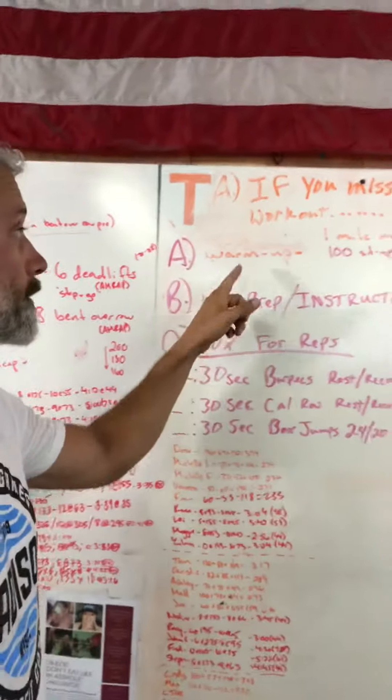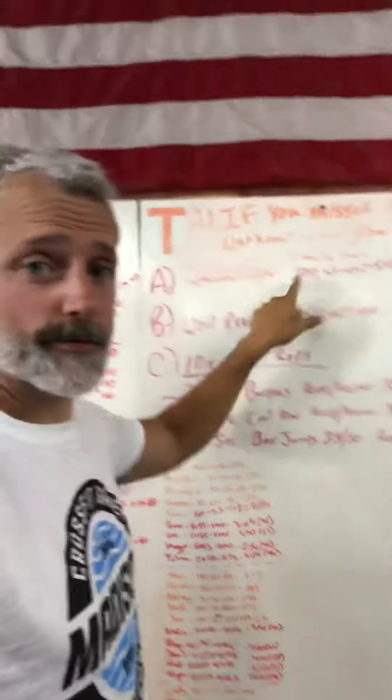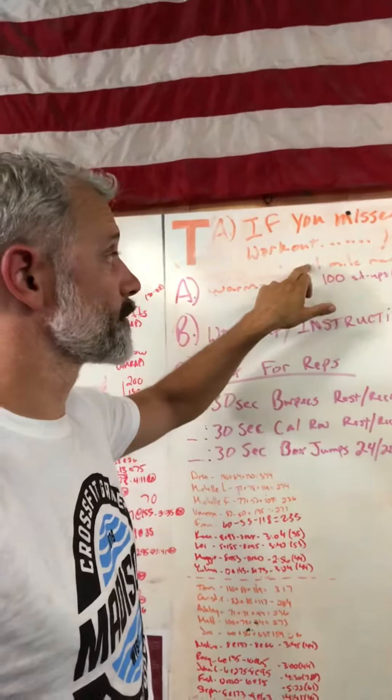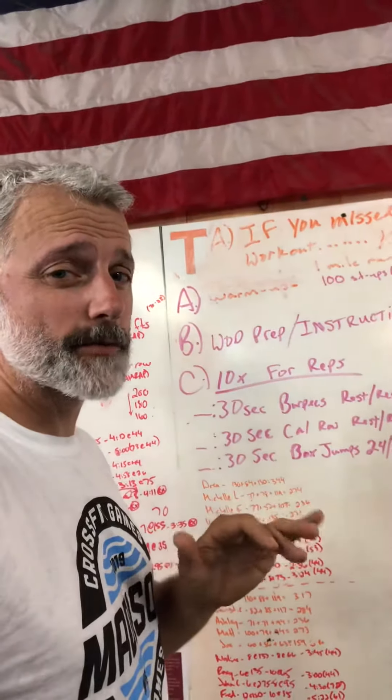People who are here for Tuesday, they're gonna do a warm-up. They're gonna do a mile run and then right after, a hundred sit-ups with a five-pound plate or two-and-a-half-pound plate behind them with an ab mat. If they need to brace their feet for that, that's fine. During this mile run and a hundred sit-ups, that should take them about 15, maybe 20 minutes to get through.